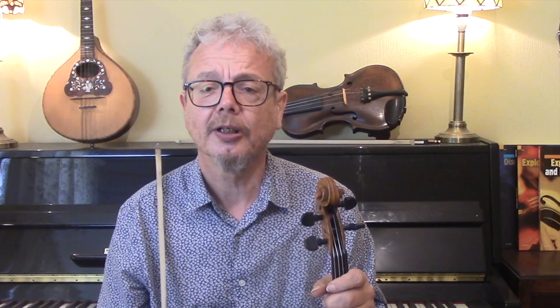He plays it quite fast, syncopated, and with lots and lots of drones.